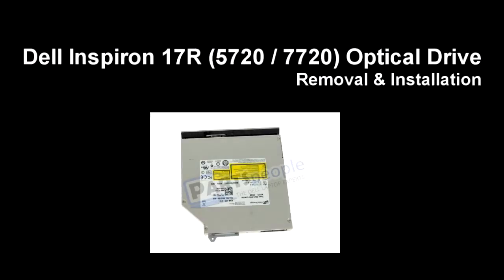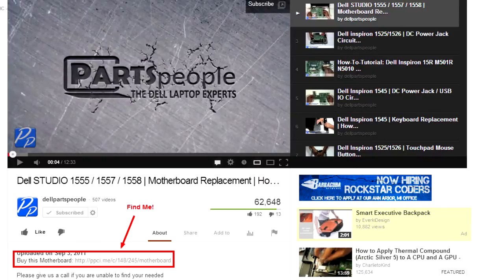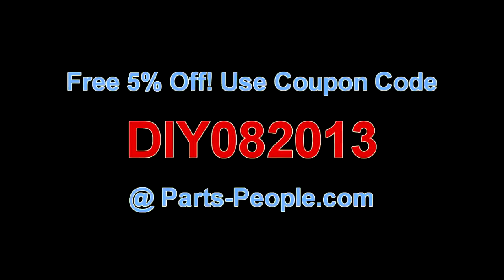This video will show you how to replace the optical drive on an Inspiron 17R 5720-7720. Click on the link in the description below to purchase this optical drive. Partspeople.com offers 5% off to do-it-yourselfers with this coupon code.